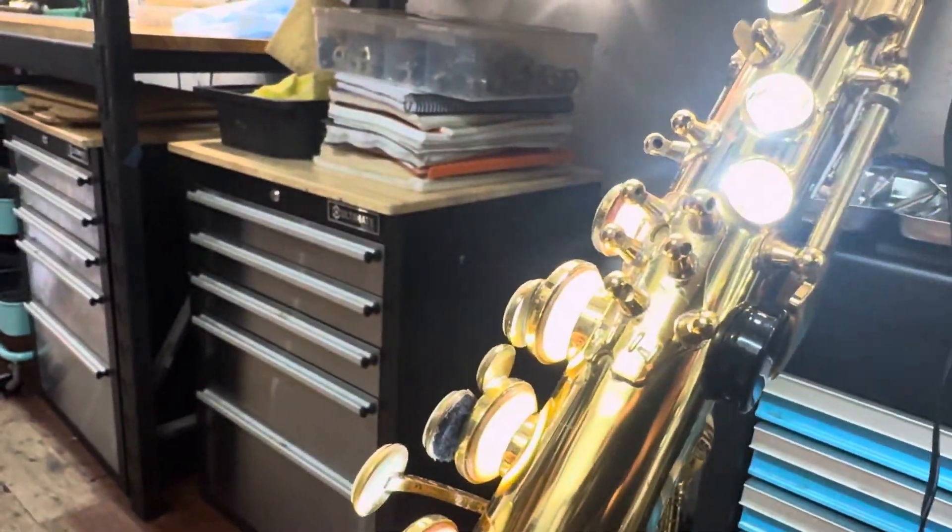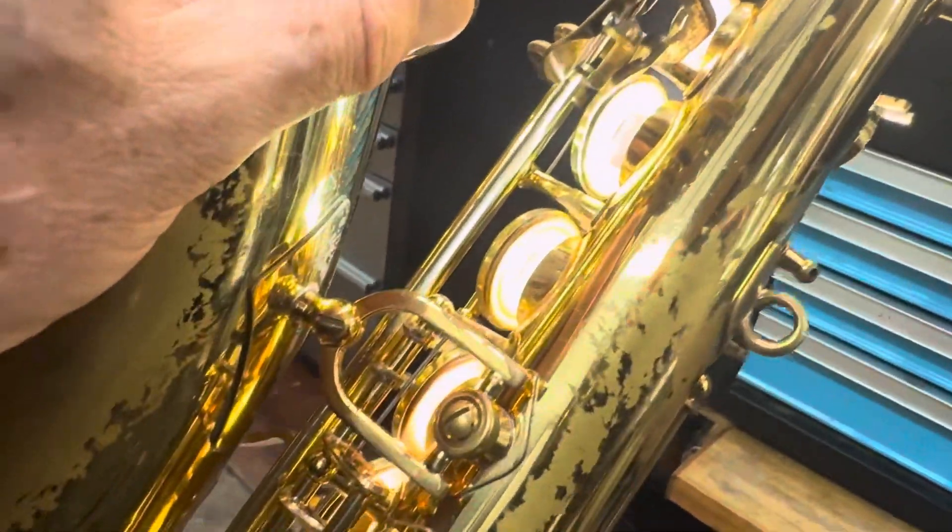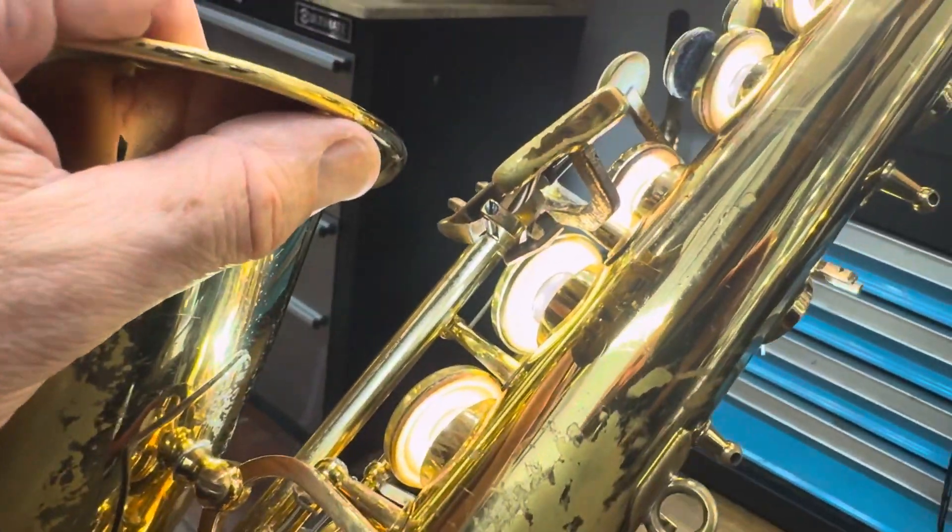There's been 11 pads changed — yes, 11 pads, that's right. It's a lot.